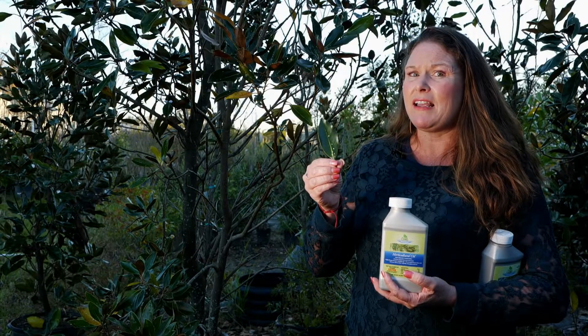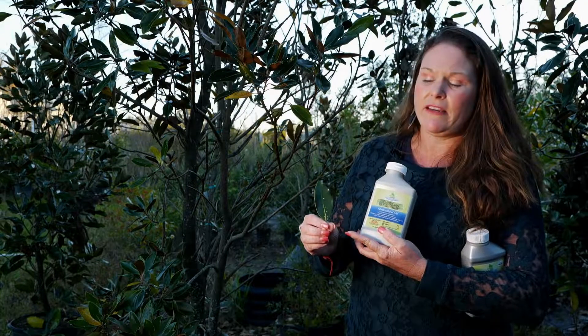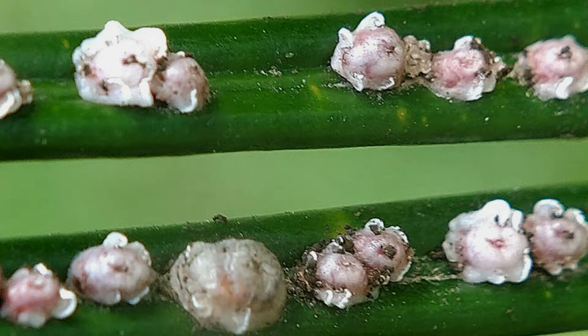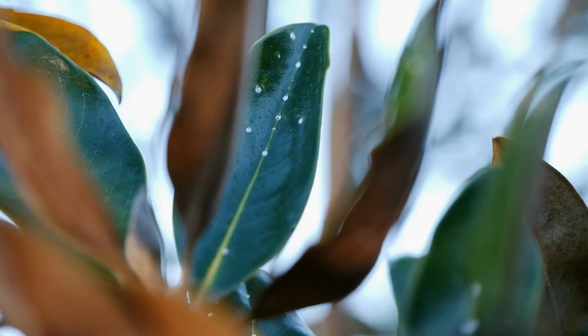Now most of you may not realize that this is an insect. They're just white little spots on the leaves, but indeed they are an insect — they are one of the piercing sucking insects. They attach themselves and just take their nutrients from the leaves.